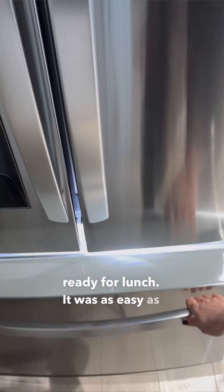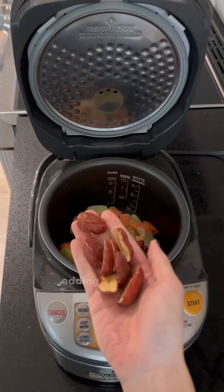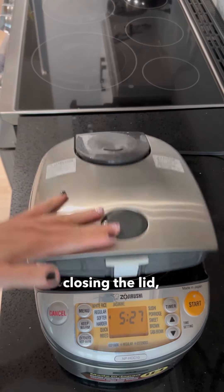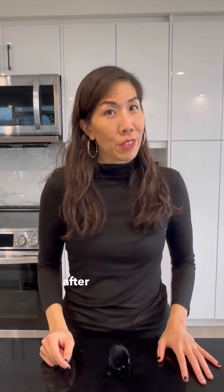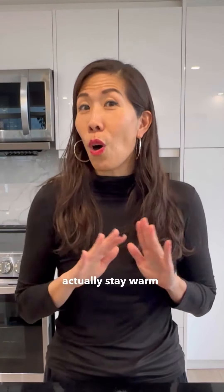It was as easy as reaching into my freezer, taking out my rice cooker, dropping in the frozen fresh ingredients, adding a few more herbs based on weather and condition, topping up with water to the max water line, closing the lid and pressing cook. After 30 minutes, I could smell the fragrant scent of the soup wafting through my house, and after 60 minutes you'll have an amazing ready-to-serve Chinese soup that can actually stay warm all day long.